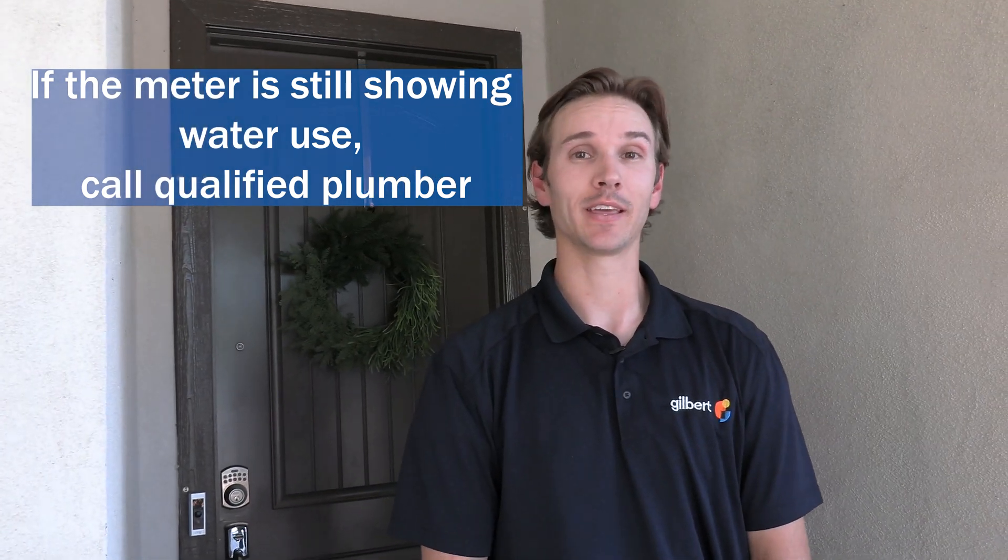A qualified plumber is capable of making this repair. If usage on the meter has stopped, that means that the problem is inside the home. Please see some of our other help videos that talk about indoor water users like toilets and water softeners and how to check them for leaks.